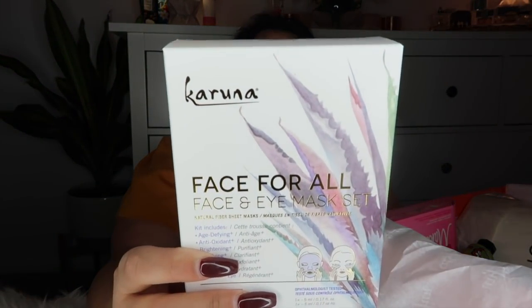Next is the Karuna Face for All face and eye mask set. The kit includes age-defying, antioxidant, brightening, clarifying, exfoliating, hydrating, and renewal face masks, plus an eye mask — six face masks and one eye mask total. Wintertime, especially for me, is when my skin gets super dry, so I will take all the moisture and soothing and face masks I can get. I will 100% be using that.